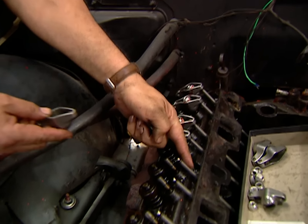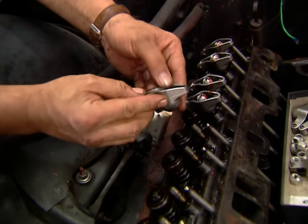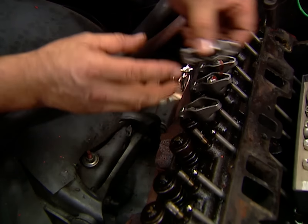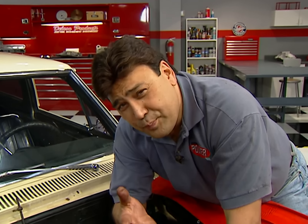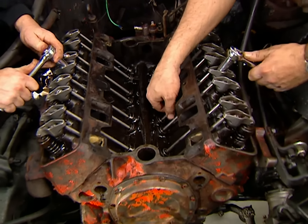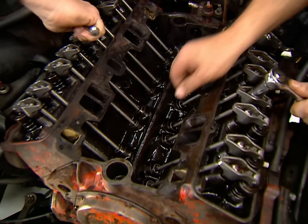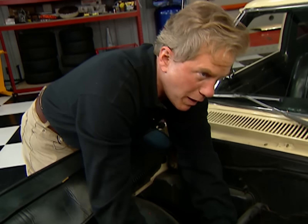We're installing new push rods and these Magnum roller tip rockers. These are investment castings that'll give us a true 1.52 rocker ratio, plus they'll help us maintain proper valve train geometry. Adjusting the valves with the intake off is pretty easy. What you want to do is bottom out the lifters for the cylinder you're working on, then move the push rod up and down while you tighten on the rocker arm. Once all the slack is gone, give it another quarter turn and you're done.